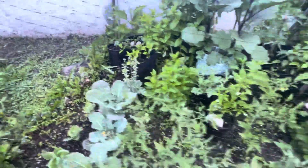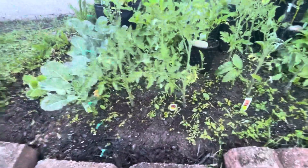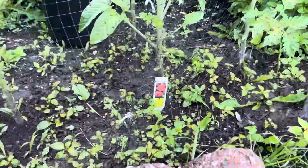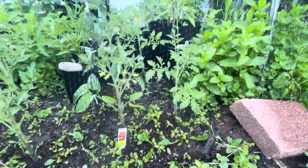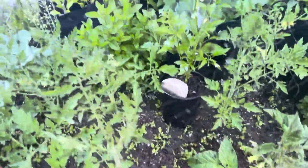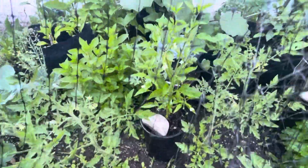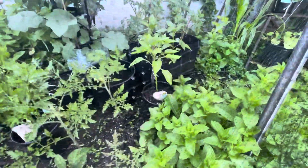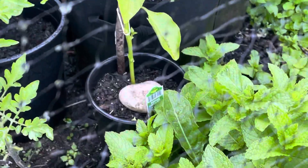Over here we have tomatoes — we have Jet Star and Beefsteak. They all have flowers on them; there are four plants here and four back there, they all have flowers on them. This one is shishito pepper — they all have flowers too. This one is Bonnie green bell pepper.